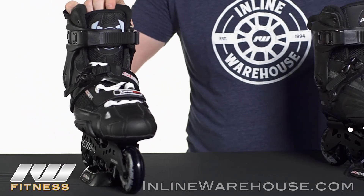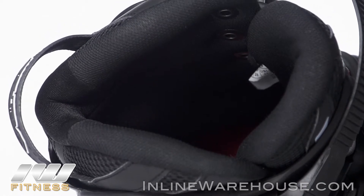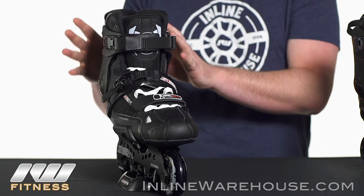With the Highlight, the liner itself is actually integrated into the boot, so you can't remove this liner. But this liner will conform to your specific foot contours and actually give you a more precise fit as well as better performance overall. So that's the big difference between the Highlight and the High.